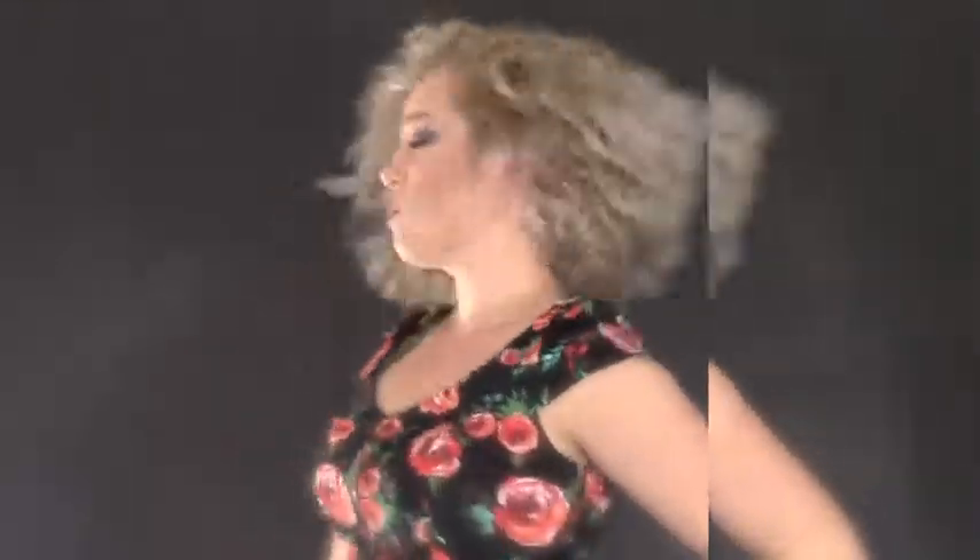It's that time of year to be wild and free and to fight the humidity — I rhymed! It's a simple and quick tutorial for some wavy, full hair for this summer — beach, picnics, and barbecues.